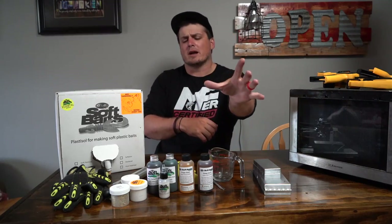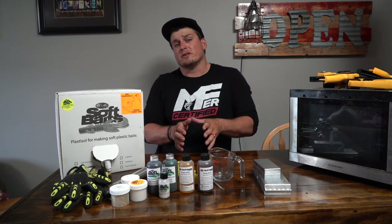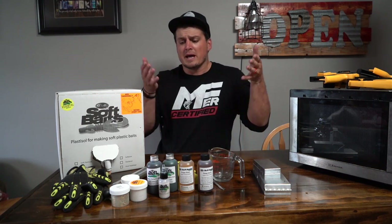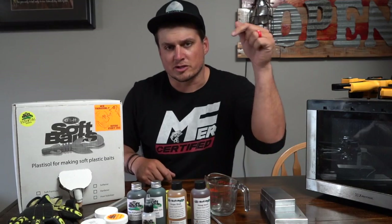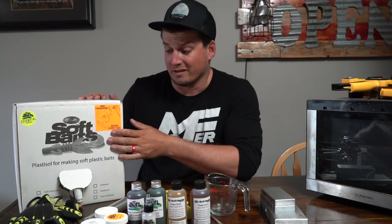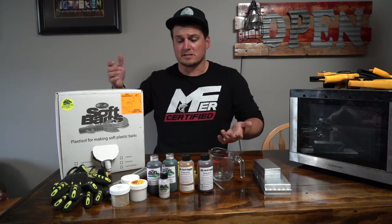Let's dive right into making some soft plastic lures at home. A lot of you guys like the jig fishing, make your own jig fishing videos, and you've been requesting this for a very long time, so I'm so jacked to finally bring it to you. Everything that I show you right here, I'm going to link right down below, except like the microwave — I hope you know you need a microwave. But yeah, you just click the links down below, go purchase some stuff for yourself so you can make these. This is really all you need to get started.